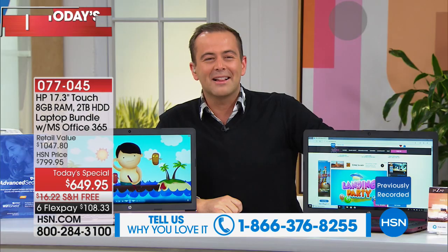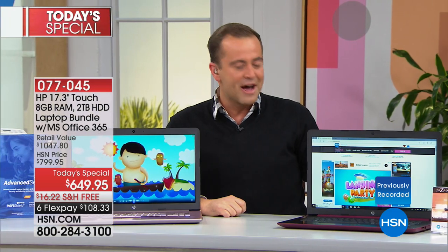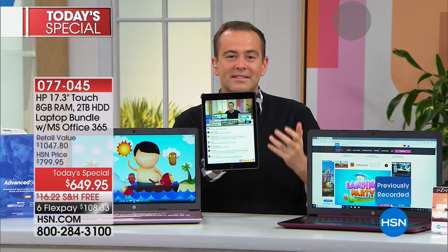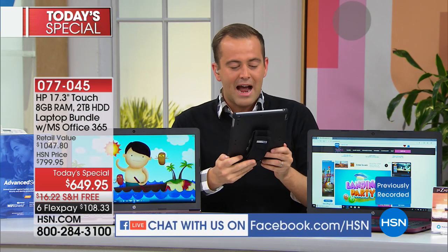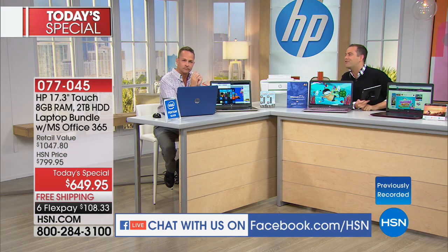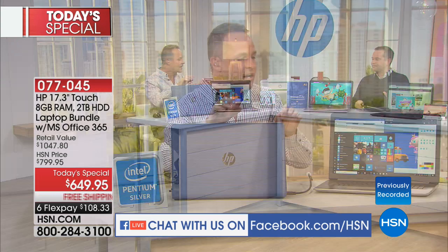If you'd like to get a little crazy with us, you can join us on our Facebook Live post on HSN's Facebook page. You can interact, ask questions. Aaron, what guidance would you give regarding — because Jennifer's asking about the texturized finish on some of the laptops? Oh yeah, so let's take a look at that.